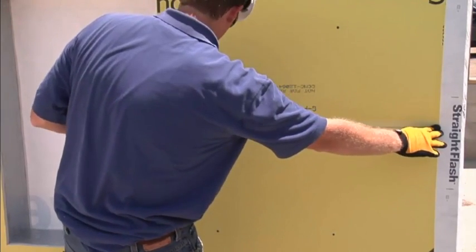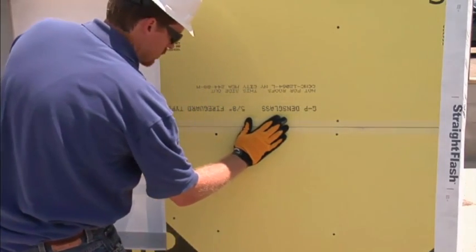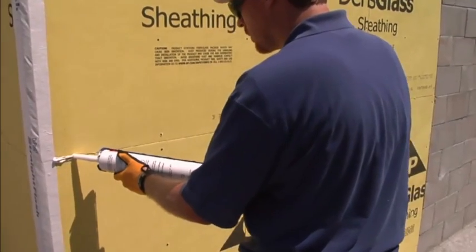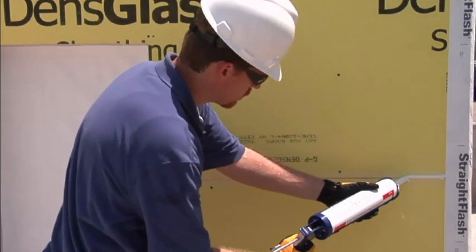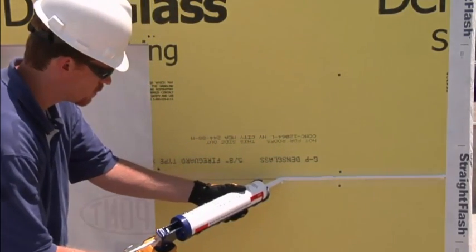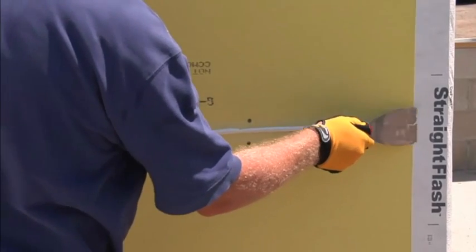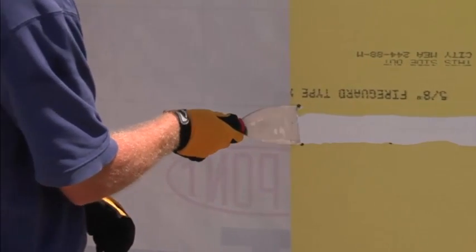Next, make sure all the sheathing seams are properly treated. There are multiple ways to treat sheathing seams. For larger sheathing seams over a quarter of an inch, you can reinforce the seam with mesh tape. If the seam is up to a quarter of an inch, you can use DuPont Flashing and Joint Compound without mesh tape. When using mesh tape, apply to the seam and put a bead of DuPont Tyvek Fluid Applied Flashing and Joint Compound on top of the mesh tape and trowel it out. Extend it approximately one inch on each side of the seam for a total width of two inches. The thickness should be 25 mils.